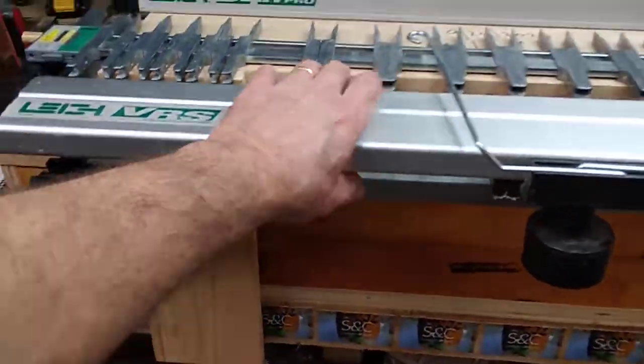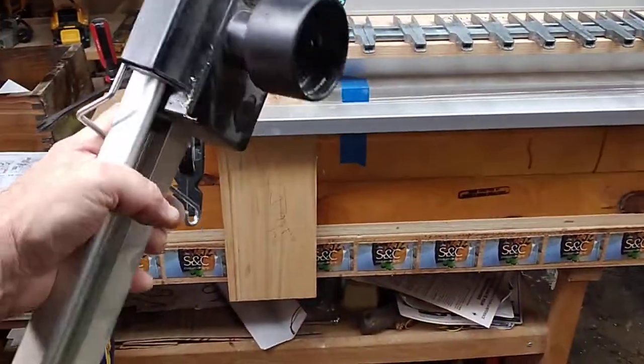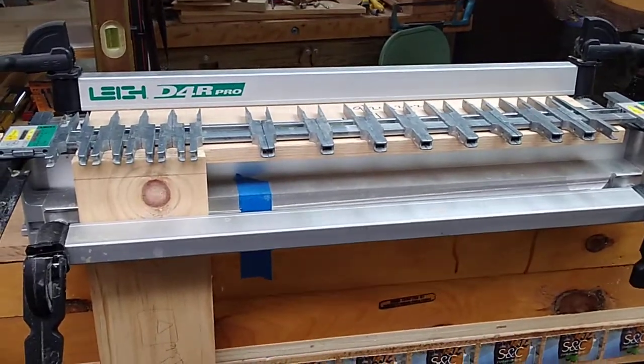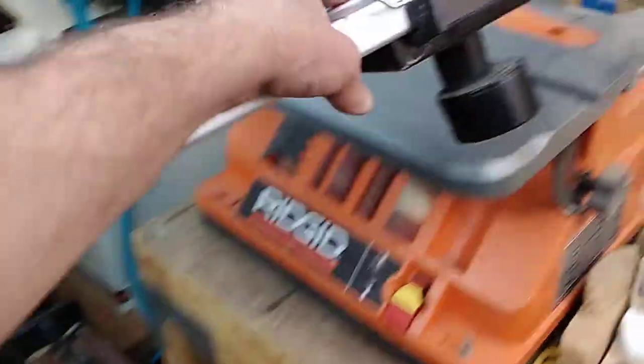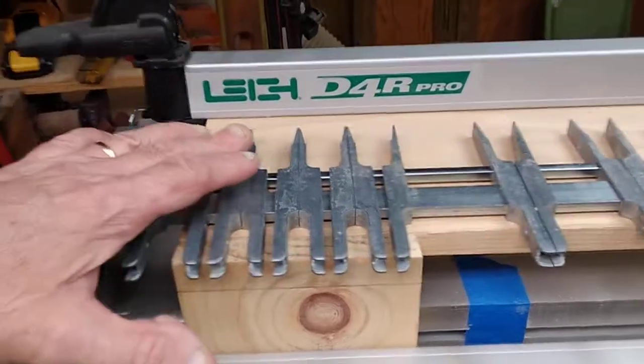I'm going to take this off — this is an extra piece you don't actually have to buy when you buy the Leigh D4, but it really does help and you'll see why a little bit later. Let's set that aside — here are the pins, I have the pins all set up.